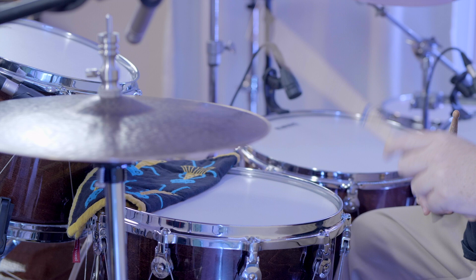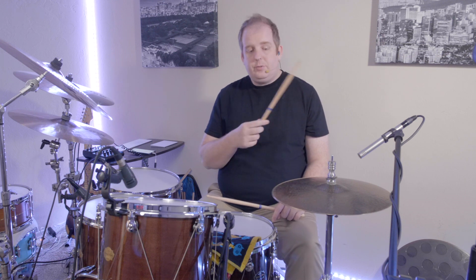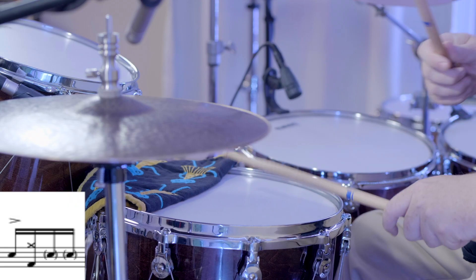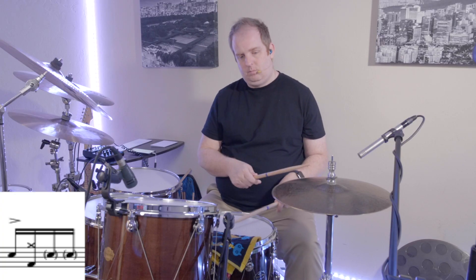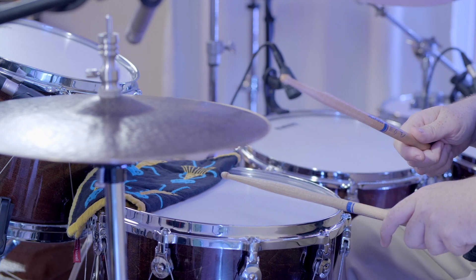One thing I really learned is keeping the ghost notes and the accents really exaggerated. After you hit that accent on the 'e' of one, you hit a bass drum on the 'and.' Then an accent on two, and you play a bass drum right after the accent — two-e-and. So one-e-and-a, two-e-and-a of the second measure sounds like this.